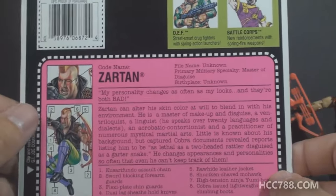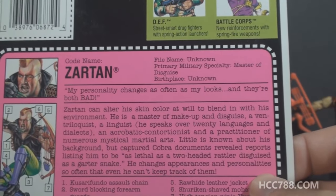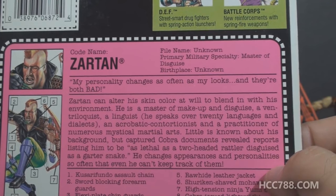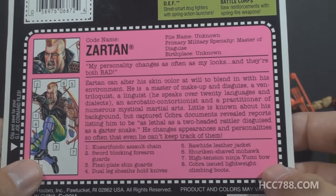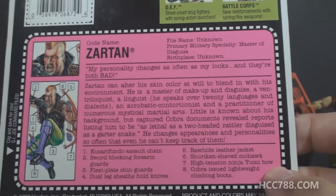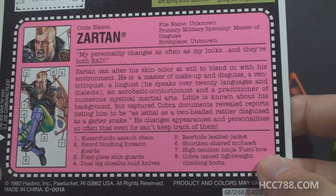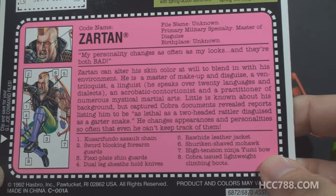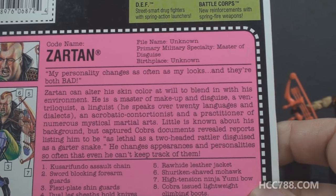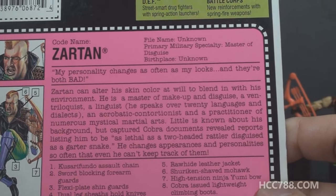Let's take a look at Zartan's file card. There's a portrait of Zartan. His codename is Zartan, file name unknown, primary military specialty is Master of Disguise, birthplace unknown. His quote reads: 'My personality changes as often as my looks, and they're both bad.' Zartan can alter his skin color at will to blend in with his environment. He's a master of makeup and disguise — even though he does not come with a mask — a ventriloquist, a linguist who speaks over 20 languages and dialects, an acrobatic contortionist, and a practitioner of numerous mystical martial arts. Little is known about his background, but captured Cobra documents revealed reports listing him to be as lethal as a two-headed rattler disguised as a garter snake. He changes his appearance and personality so often even he can't keep track of them.